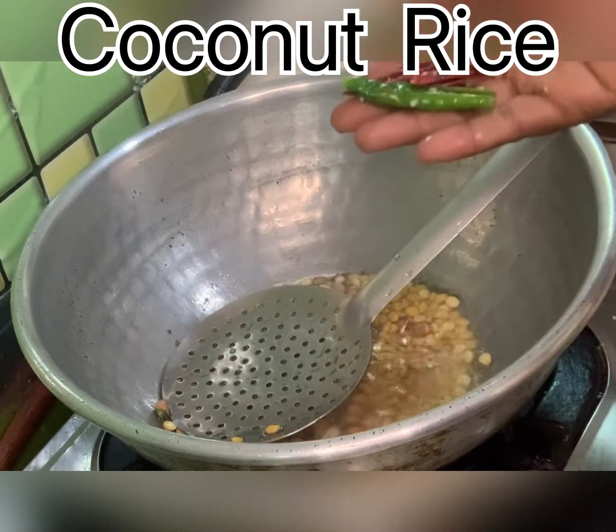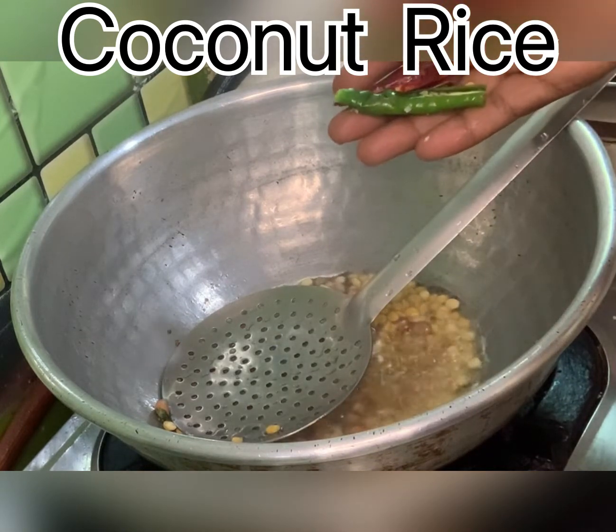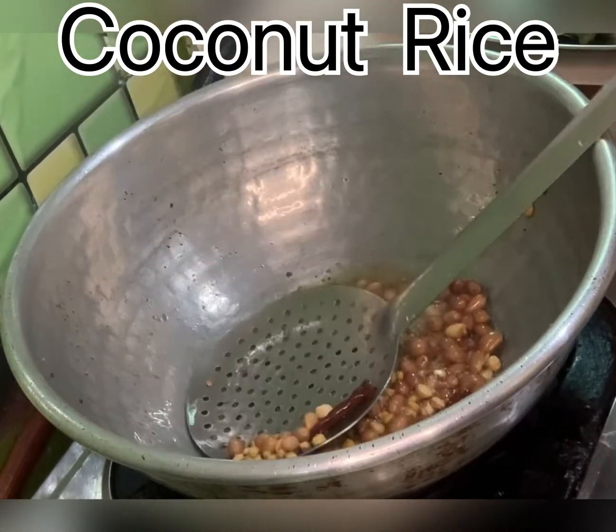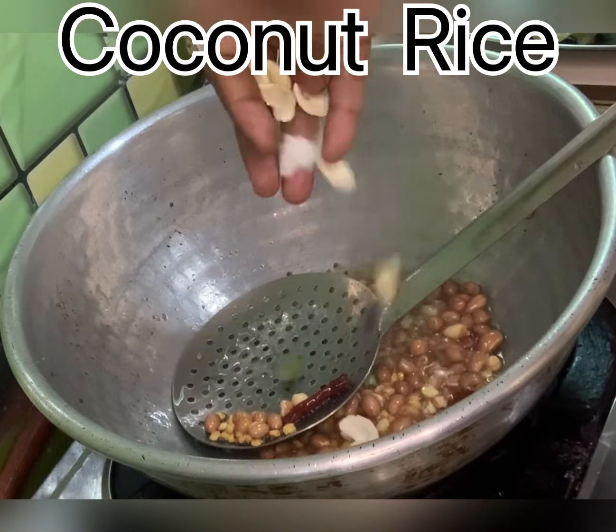Cut the sugar into the pan. Pour it in the pan and put it in.